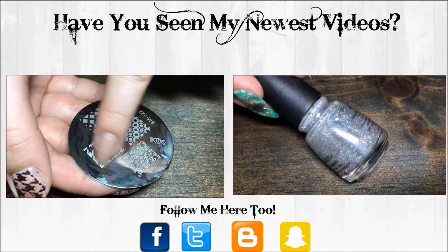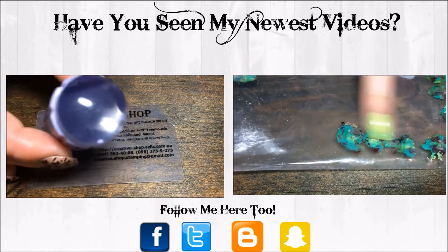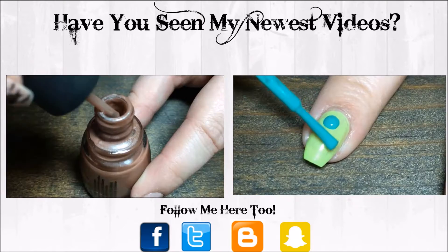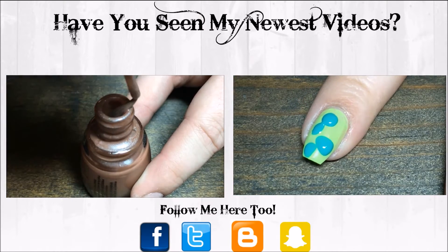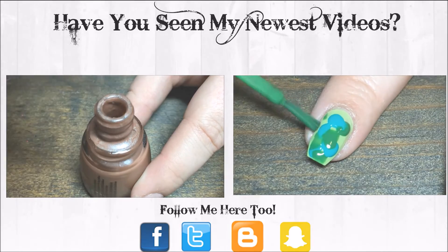This is the plate I'll be using with this image from Bundle Monster and I'm using my Creative Shop Scraper and my Clear Jelly Stamper. I'm just going to wipe off almost all the polish.